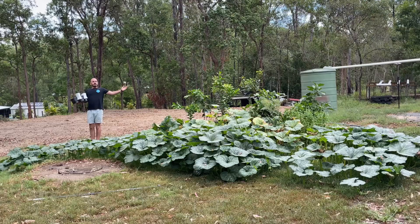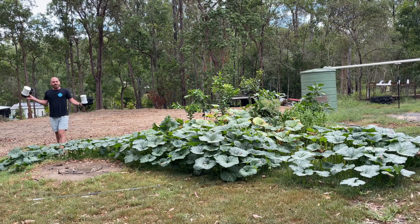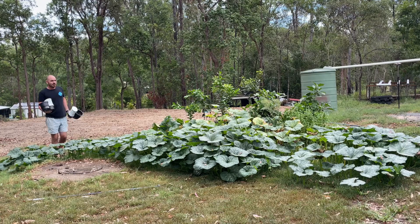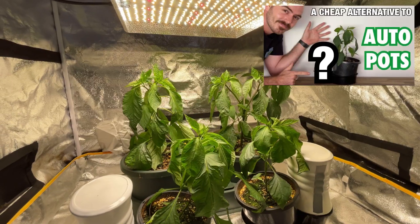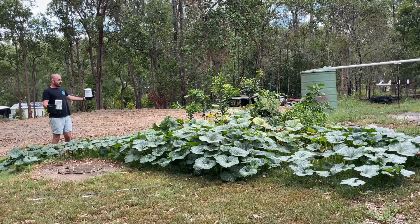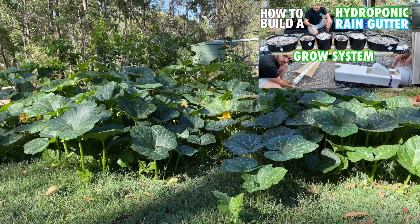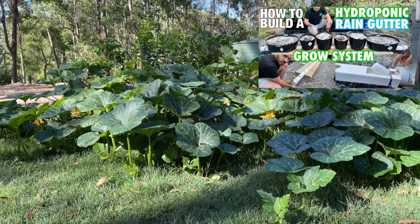Welcome back to Who Chose. Today I'm going to answer the question that nobody ever asked: what happens when you cross these self-watering dog bowl grow systems with this auto-watering rain gutter grow system? Well, this is what you get.